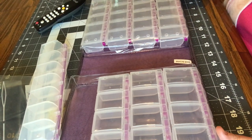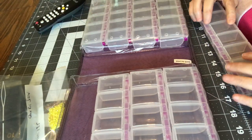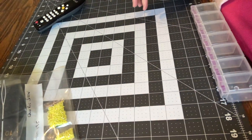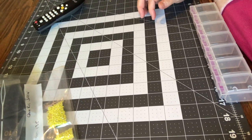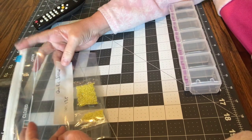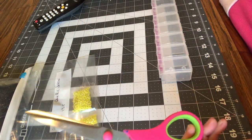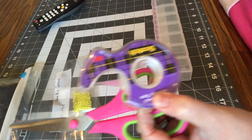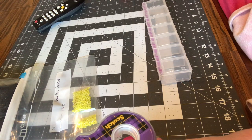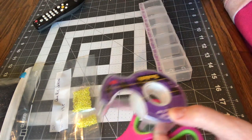Hello everyone, good afternoon! Today is Crafting with Karen's Creations and I'm going to finally kit up the rest of Kiriko Sirens — this will be part three or part four of that. We have Kiriko Sirens, we have our lockables ready, I have my scissors, my tape if I want to use it, and my glue stick.